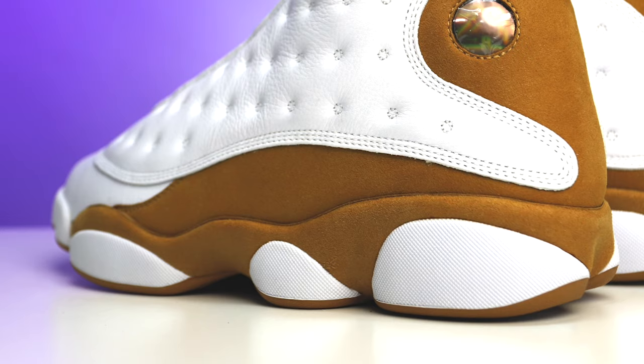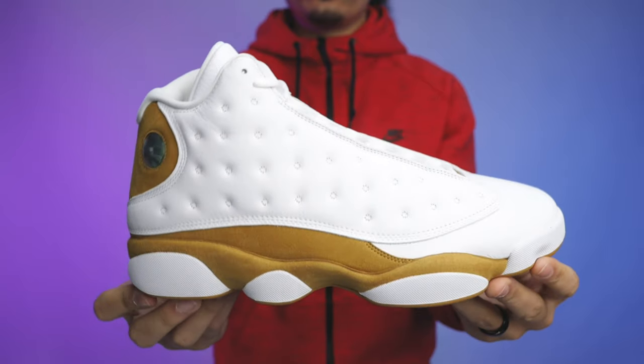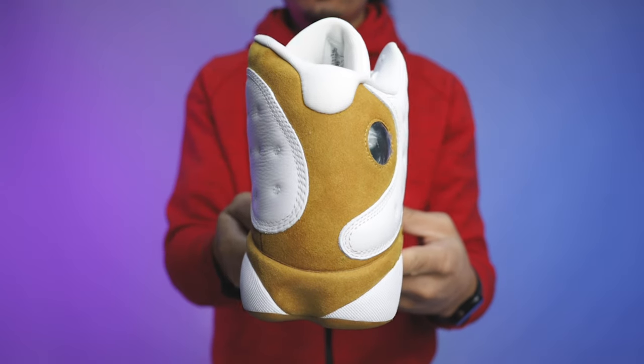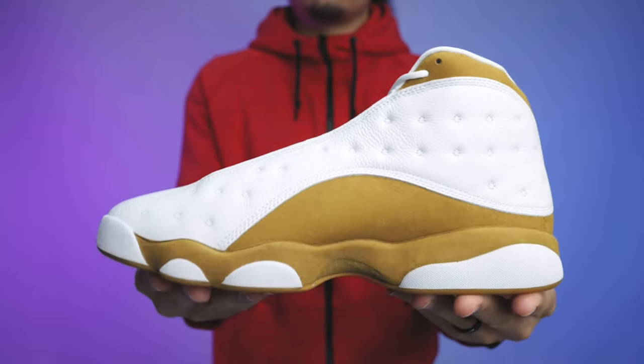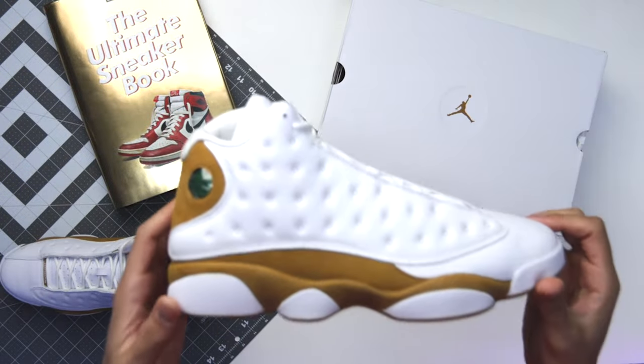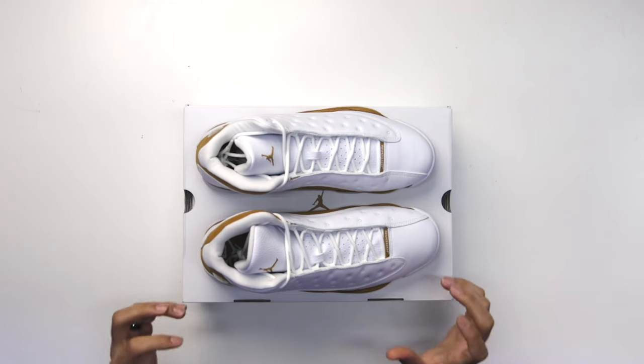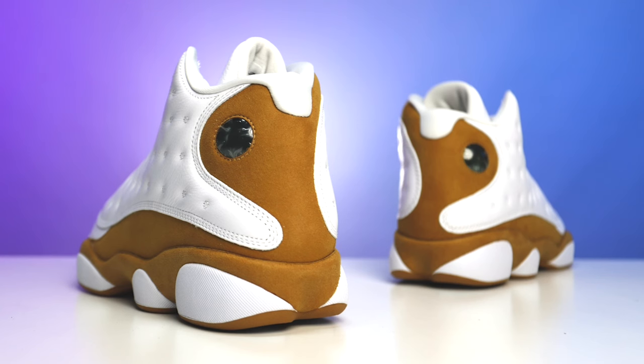Going up to the midsole, you've got your white pods with rubber with dots all over it, classic to the OG 13s, and then you have your suede on the midsole wrapping all the way around the shoe in that same wheat color. Going to the upper, you have a mixture of materials — suede, tumbled leather, smoother leather, and your sock liner. Looking at the suede on the back end, honestly it feels pretty good, I'm not mad at that.